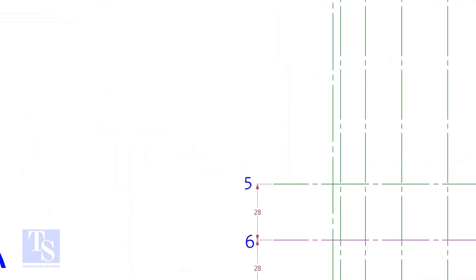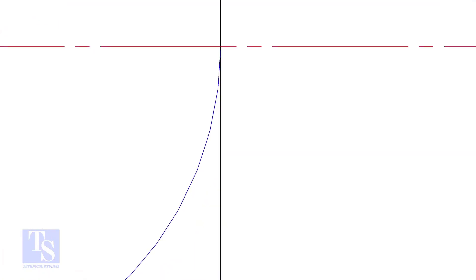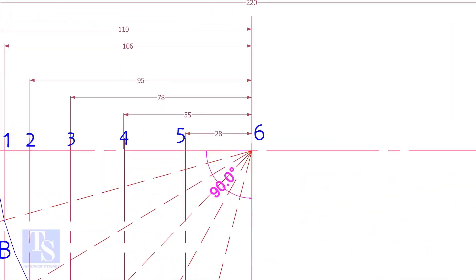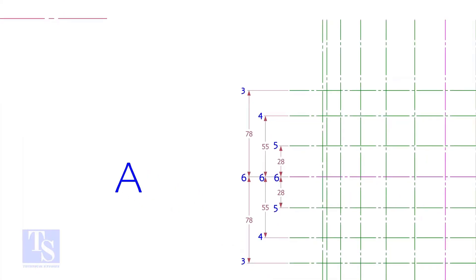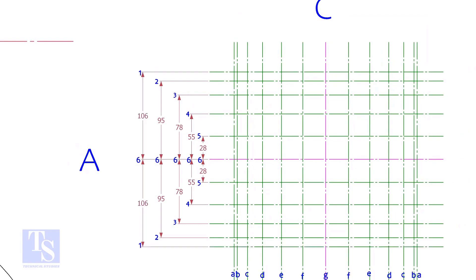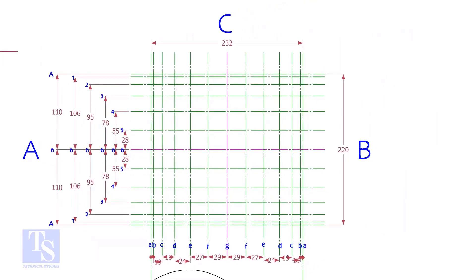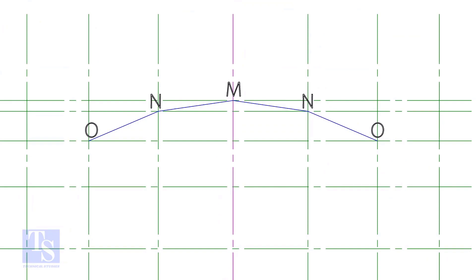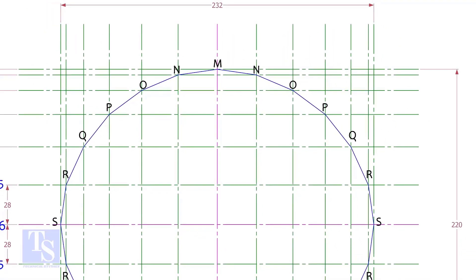Mark the other measurements as shown. Draw arcs through the intersections of these lines. I draw straight lines only for teaching purposes — you can use a bend scale for a smooth curve.